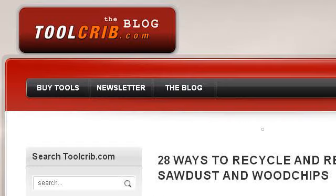You can also try www.toolcrib.com, especially the page '28 Ways to Recycle and Reuse Sawdust and Wood Chips.' Here's the link.